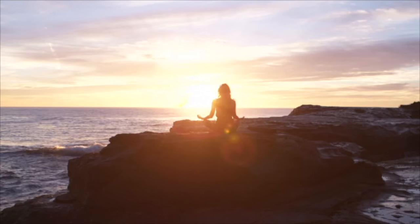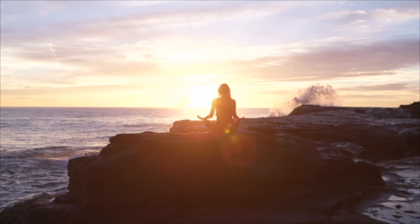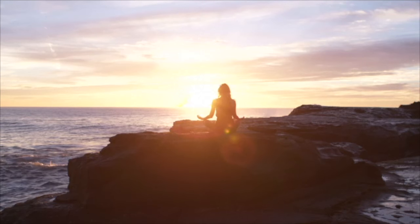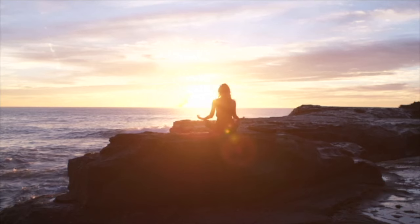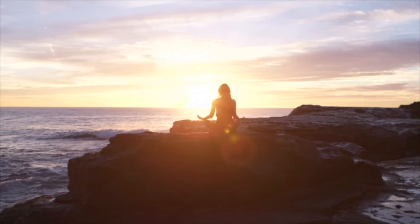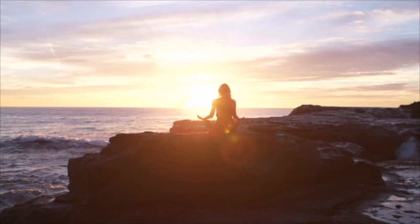Letting it drift down further — your throat, your neck, the back of your neck and the tops of your shoulders. This beautiful, warm, spacious golden light now begins to dissolve any tension that you could be holding in your shoulders.